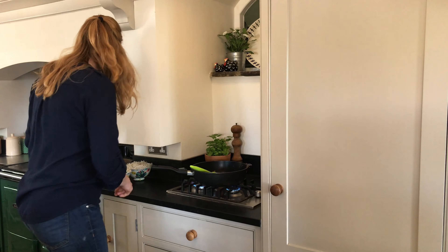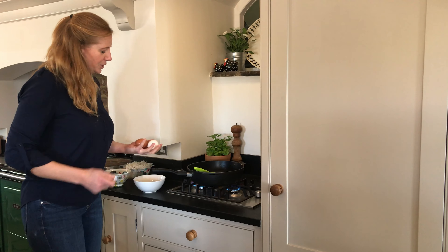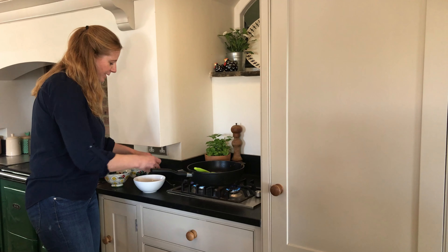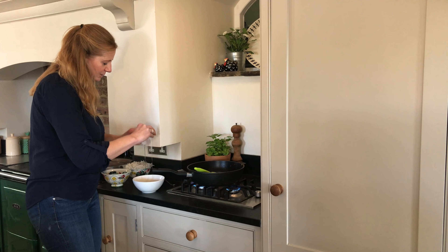Now we're going to get on with the eggs and the noodles. Oh, don't laugh — I only have one egg left. I went to go and get more eggs and I could only get duck eggs, so this will be really lovely and rich. They're quite big so one might be the equivalent of two eggs.